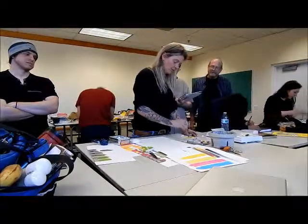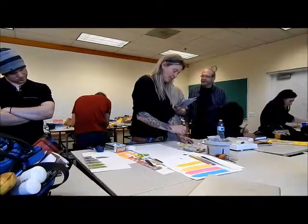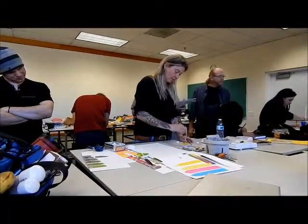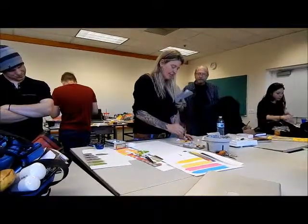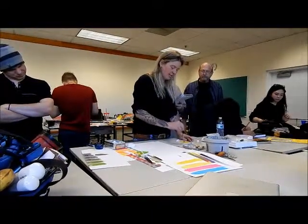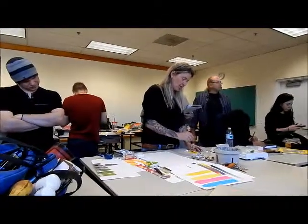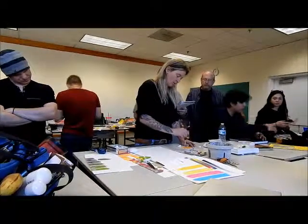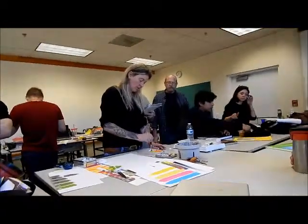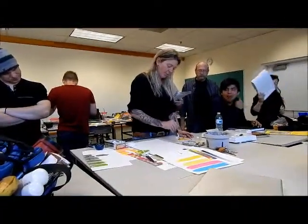See how old my yellow is? Old yellow. Does it change color? No, it gets kind of goopy. You have to add more water in order for it to... So it's kind of goopy, but it feels good.